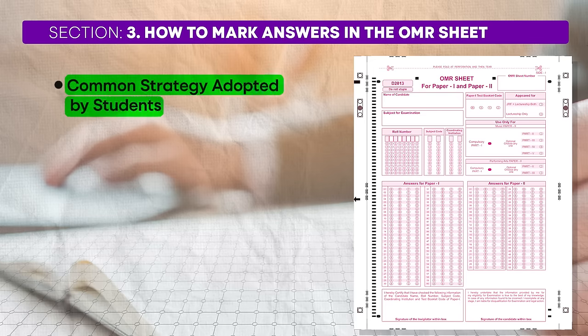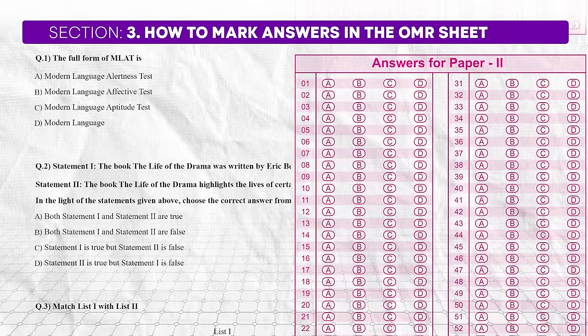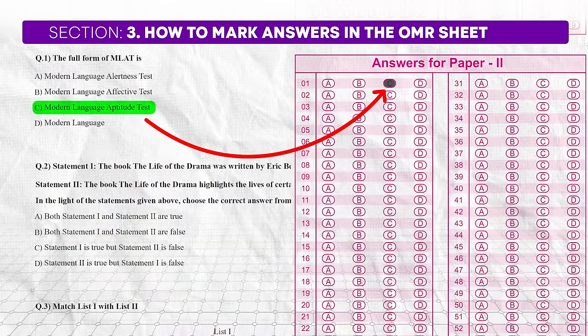A common strategy adopted by students is to read each question, solve it, and immediately mark it on the OMR sheet. However, this approach has several drawbacks. If a question is particularly difficult and you plan to attempt it later, how do you mark it on the OMR sheet? If you answered a question but are unsure and wish to revisit it, how do you indicate this? Moreover, constantly switching between the question paper and the OMR sheet disrupts your flow of thought and wastes valuable time. This approach often leads to mistakes as students may inadvertently mark incorrect bubbles or skip questions.